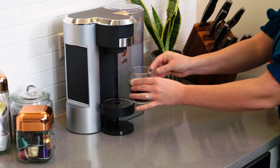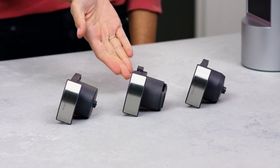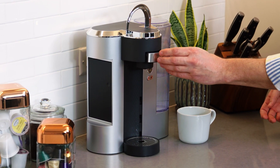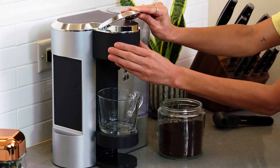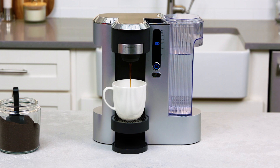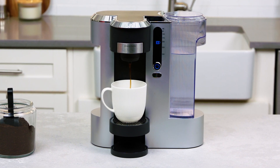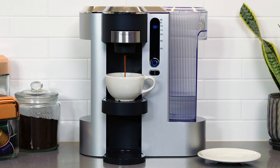It comes with three inserts that each have their own specific pressure, temperature, and flow rate to ensure a smooth, balanced brew every time. With the ground coffee insert, you can use your favorite blend. The Nespresso insert gives you an intense, flavorful espresso.